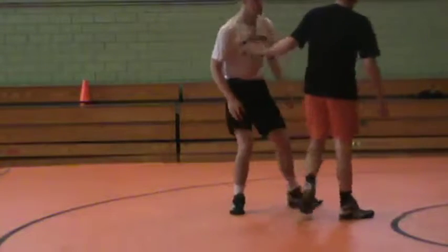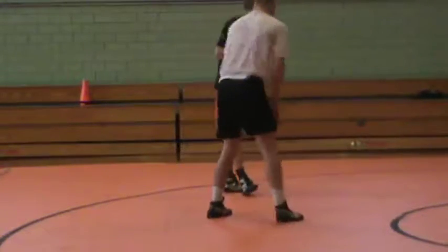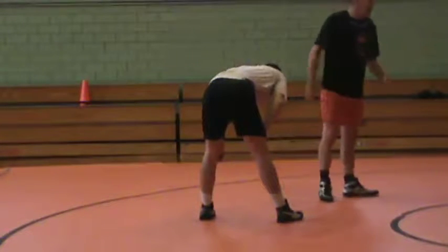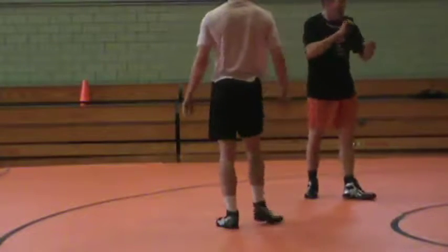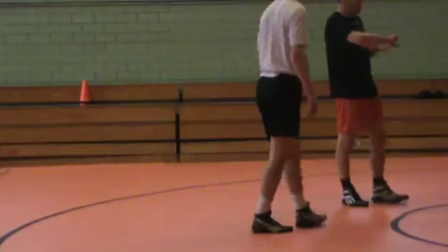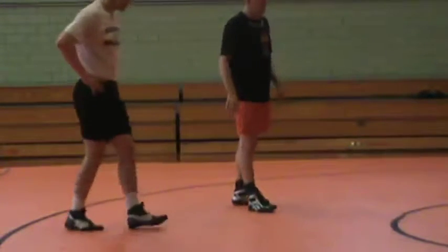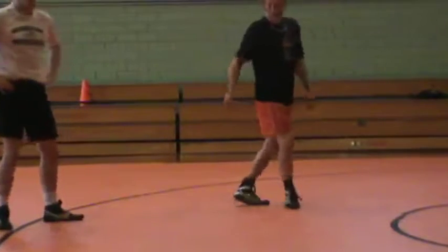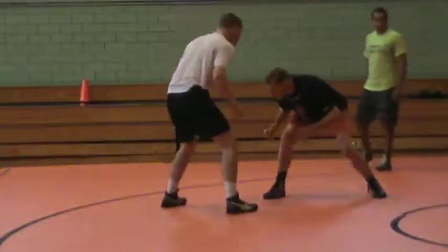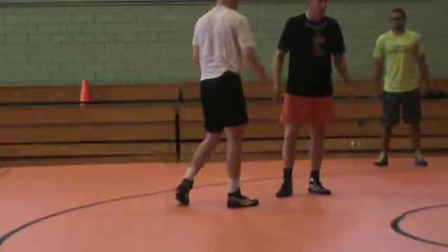First thing we're going to spend some time working on is just a fake. When I'm selling a fake, I've got to get my point to be — that I'm tapping. So I have to have at least three elements of my penetration step. If I'm out of here and I have my first two elements — a level change, my shoulders to the knee — and I just fake my point off.